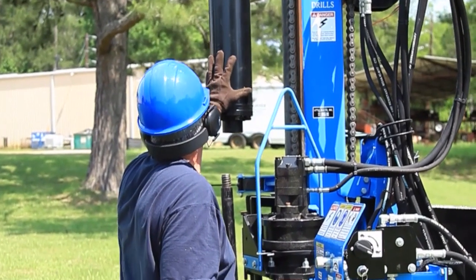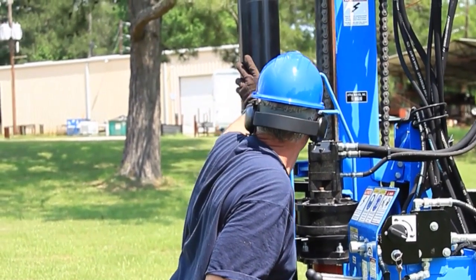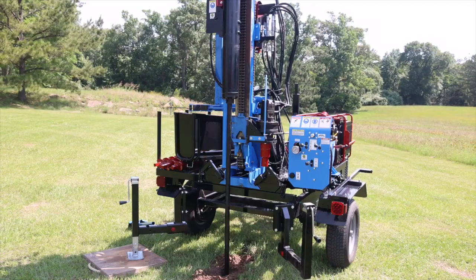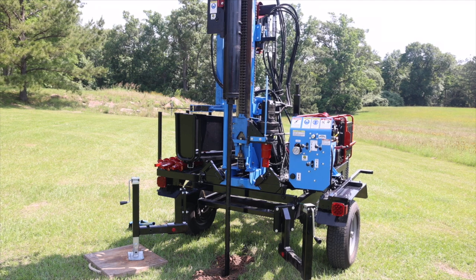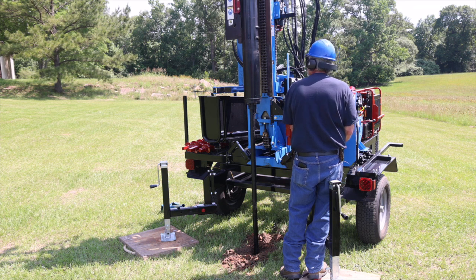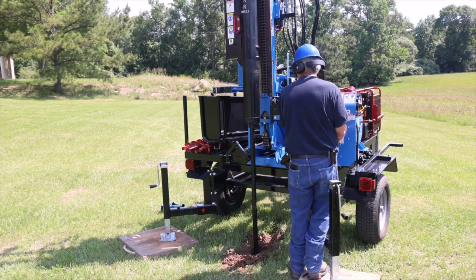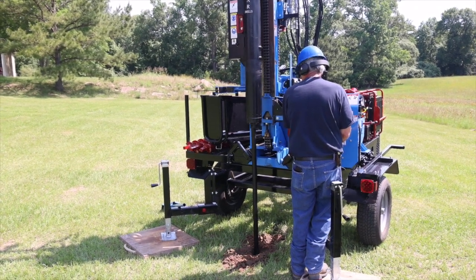Pivot the automatic hammer from its storage position. Using either the winch or cylinder, raise the automatic hammer. Then attach the anvil to the AWJ rod and split spoon sampler tube. Lower the sampler tube and rod into the hole. Lower the automatic hammer until it is seated against the base of the anvil. Start the hammer and allow it to automatically drive the sampler into the soil to the desired depth.